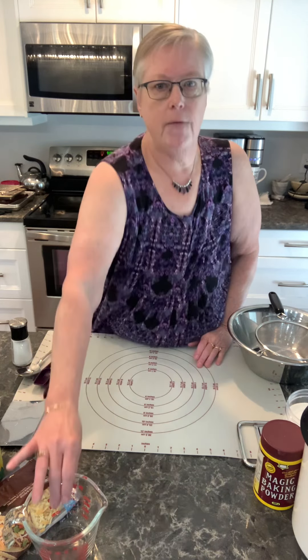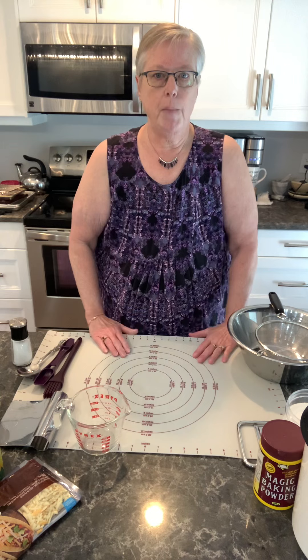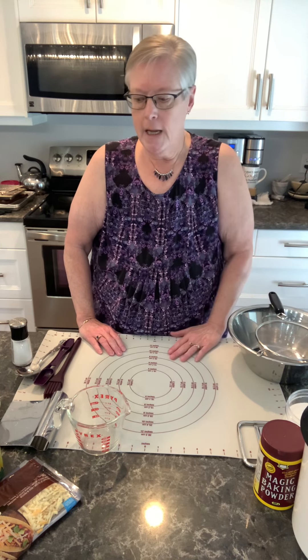The second thing — what the scones call for, if you've got a pen handy — it calls for two cups of all-purpose flour, a teaspoon of salt, a couple of tablespoons of sugar, an egg, and a half a cup of buttermilk.